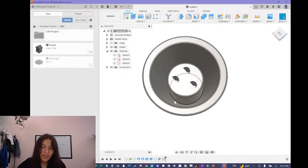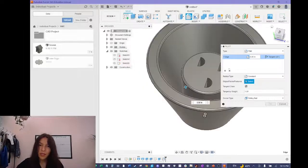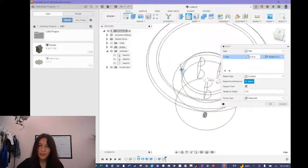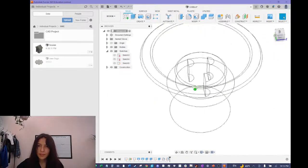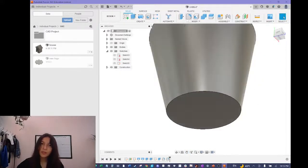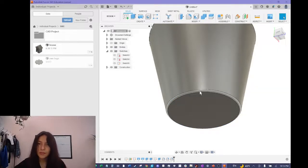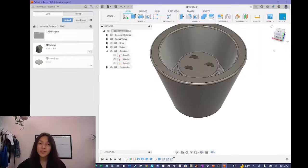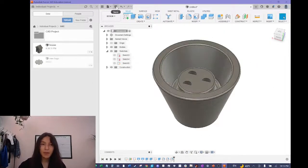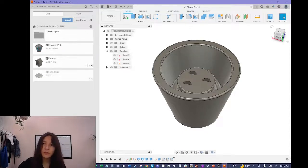There's also a sharp area along the inner edge, so I'll fillet that as well by clicking on that edge and pulling it up slightly to round it out. Then for the bottom edge, I'll click the Fillet button again, click on that edge, and set it to 0.02 and enter. That should be our completed flower pot — it looks good and is ready for the leaves and flowers to be made and inserted. I'll save by clicking the save button and name it 'flower pot', then click save. I'll see you in the next video where we'll make the flowers!